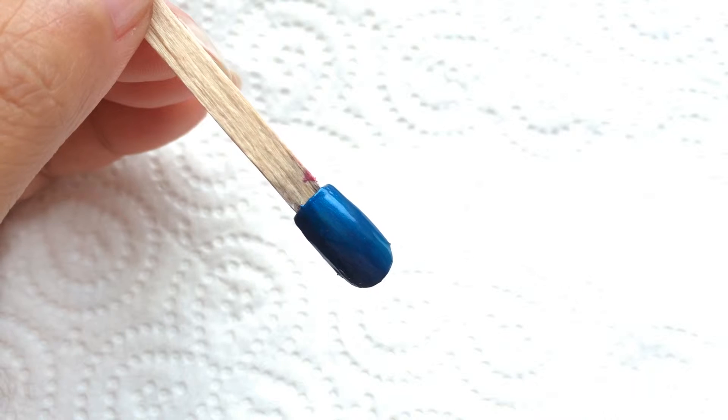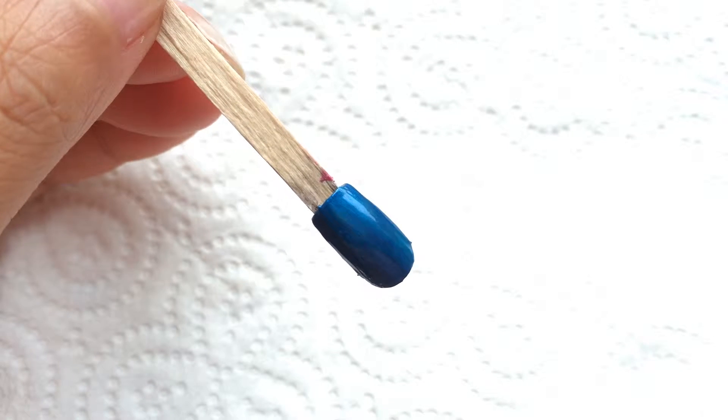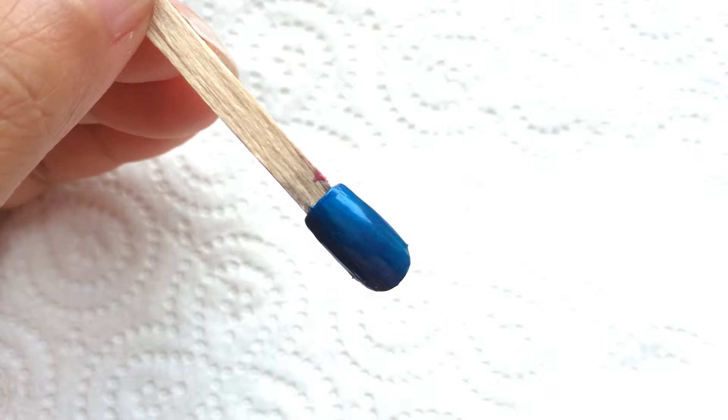Welcome to Nail Fashion For You tutorial. Today I am going to show you a simple design using silver nail art.